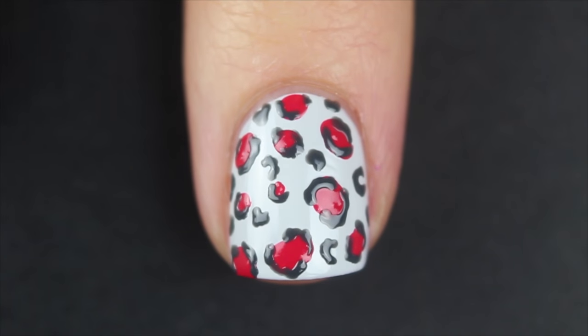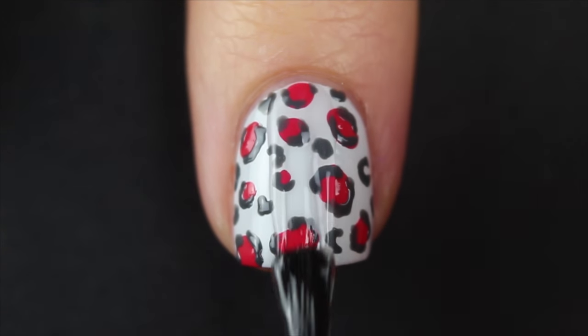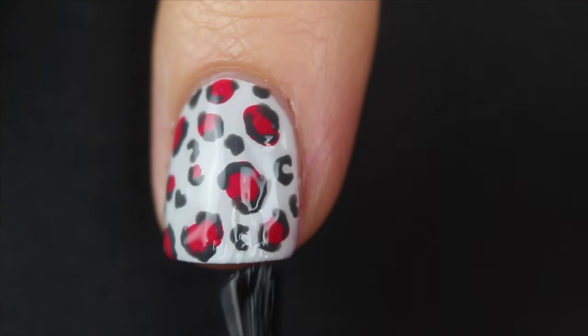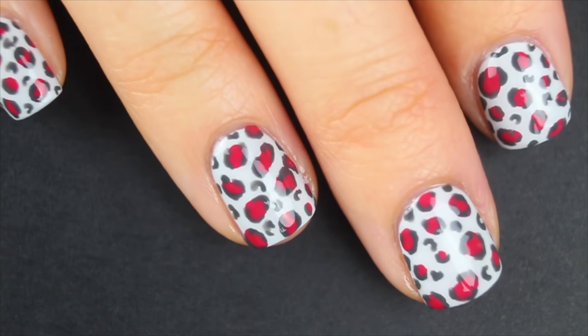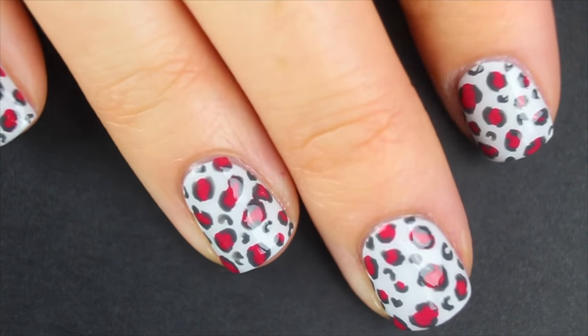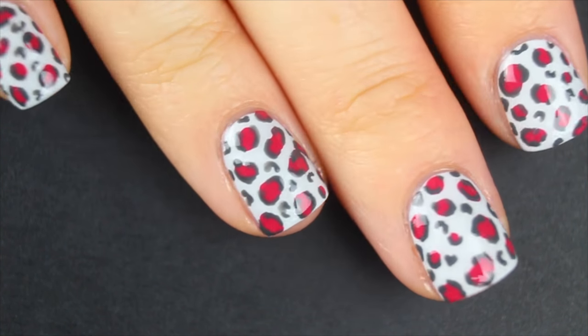Make sure your manicure is completely dry before you apply your top coat. I'm just using my Color Me Monthly top coat here, which is really great — it dries super fast. And that is it for this tutorial. I hope you guys enjoyed it. Give it a thumbs up if you want to see more no tools nail art looks, and please subscribe if you haven't already. All right, I'll see you guys later. Bye.